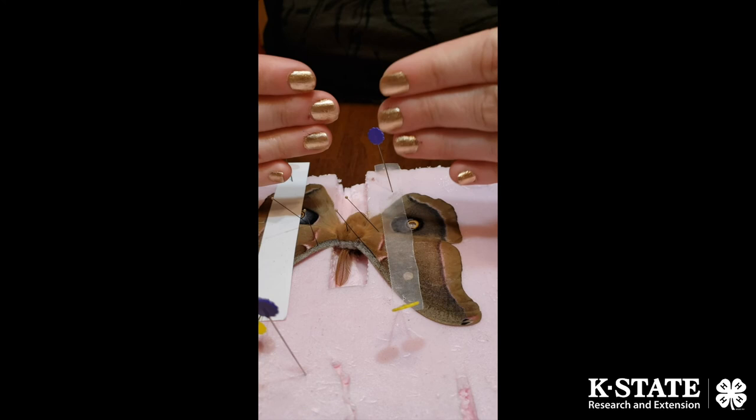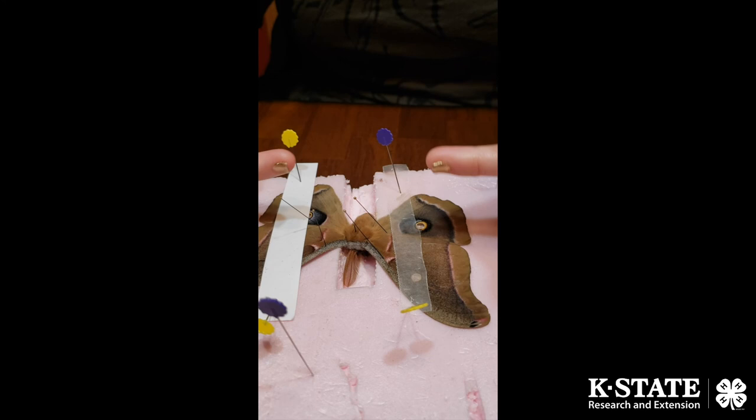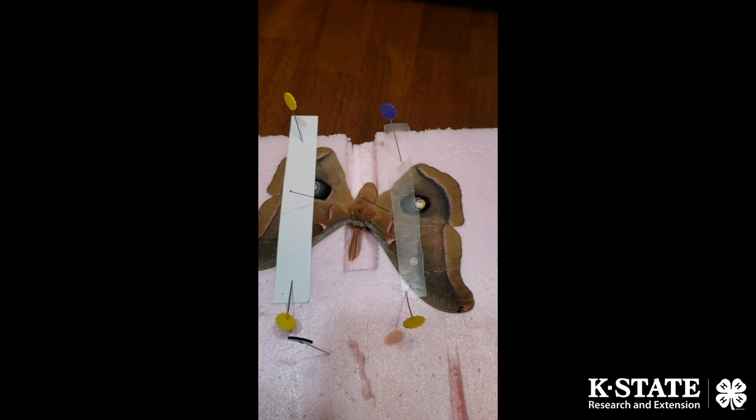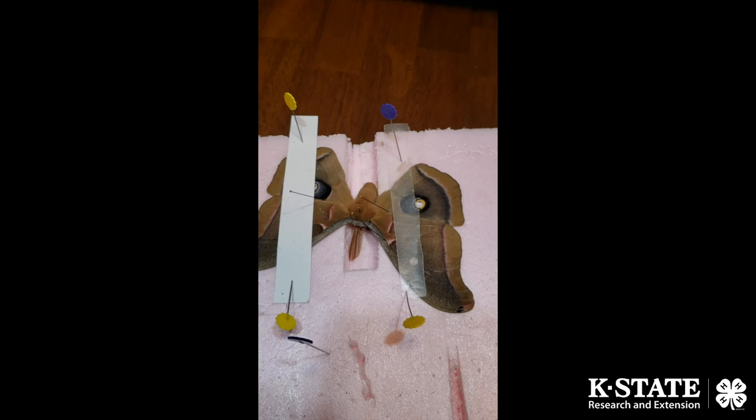That's the basics when it comes to pinning butterflies and moths. Always make sure there's that 90 degree angle. If it's too far low, it covers up the lower wings and we don't get to see the pattern — so pull the wings up, don't be afraid to. If it's starting to feel stiff, go ahead and stick it in the relaxing chamber that David talked about earlier — the bucket. From there, just keep practicing. It's going to take a couple times, but you'll get the hang of it. Thank you.